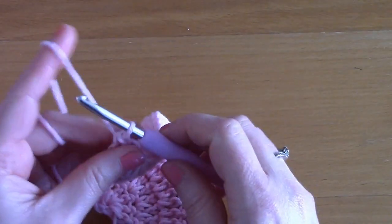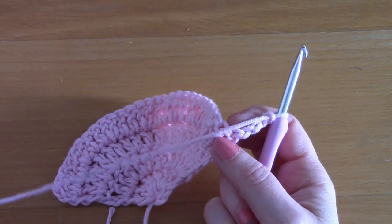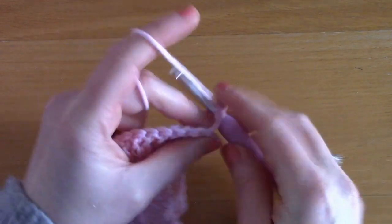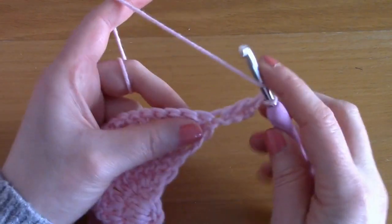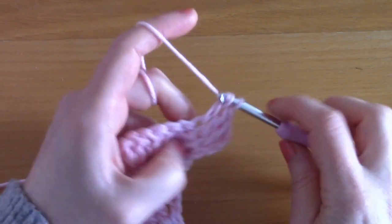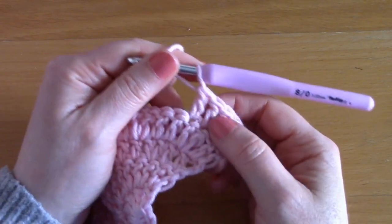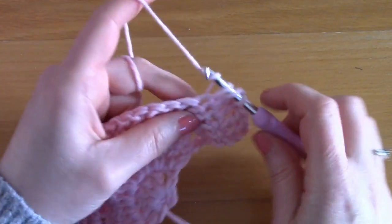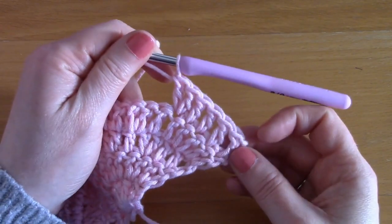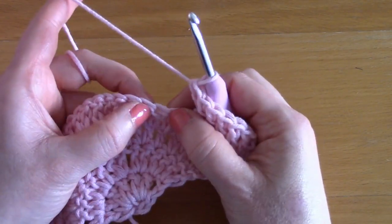For row five, chain one, two, three — turn your work, this also counts as our first double crochet. We are going to place another double crochet inside that first stitch, then one double crochet on its own in each of the next three stitches, then two double crochets together in the next stitch. Really, this row is the same as the last row except you place three double crochets on their own before placing two double crochets together.